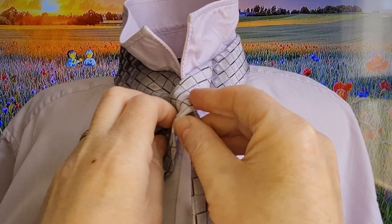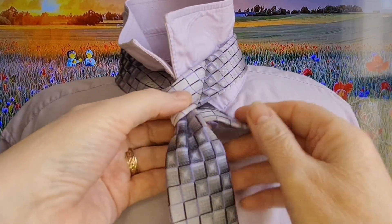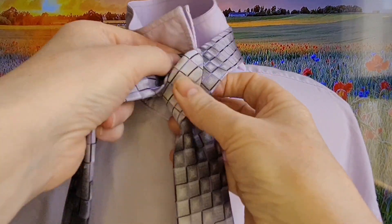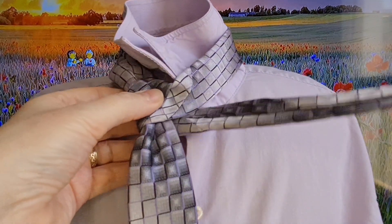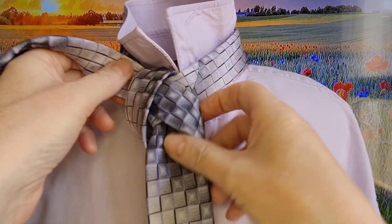One is this one, the Harlequin Knot, and the other one is called the Moranis Knot, which I shall do and dedicate to him as well. So we're going to take our tie across the top, round, up and through, and then it's going to come down to the left hand side, come round underneath, and then up and through there.